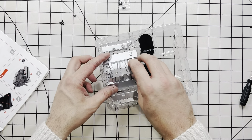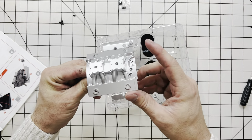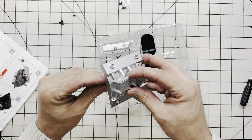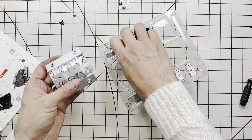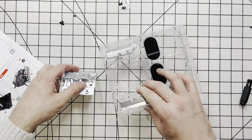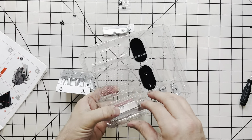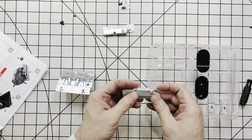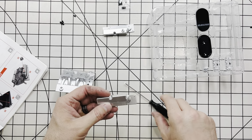The first thing we're going to start with is the top of our engine here, which you can see the heads and the intake plenum manifold. So the first thing is installing the valve covers. We're still using the same screwdriver that came in the first kit.